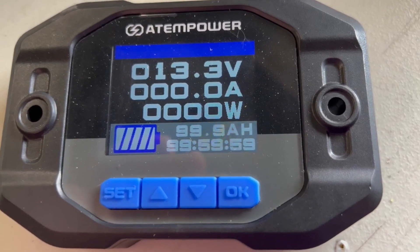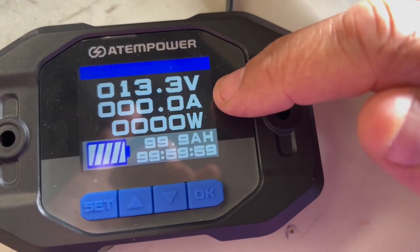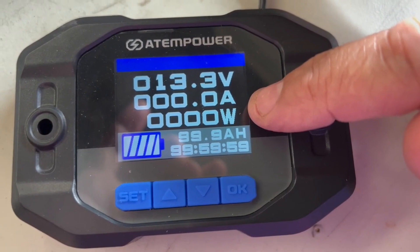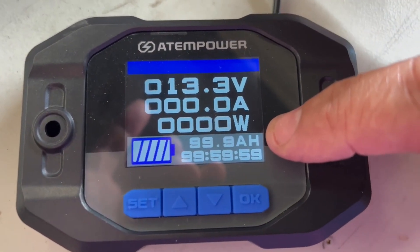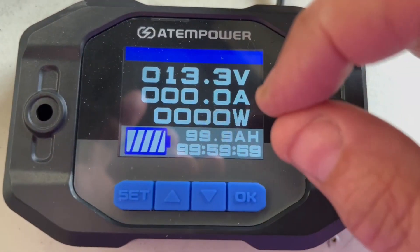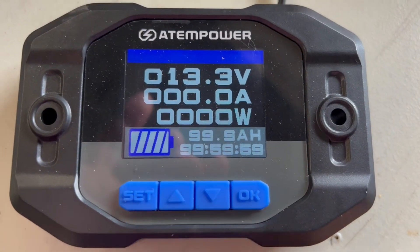Here you have the voltage, then you have the current in amps, then you go down to your power which is in watts, and then you have your remaining time. This one here is your capacity percentage and value - hit the okay button and it shows you 100% or what you have remaining in amp hours, with a dynamic indication.